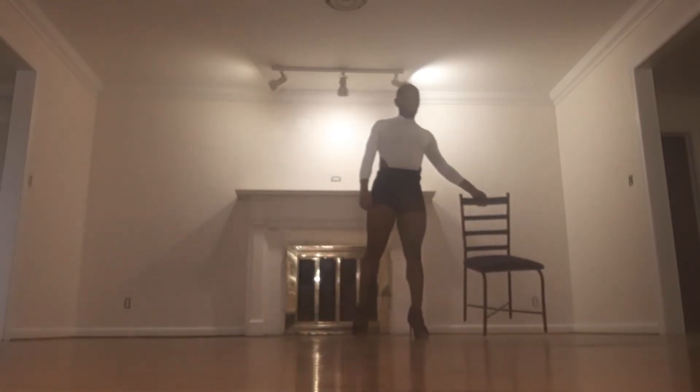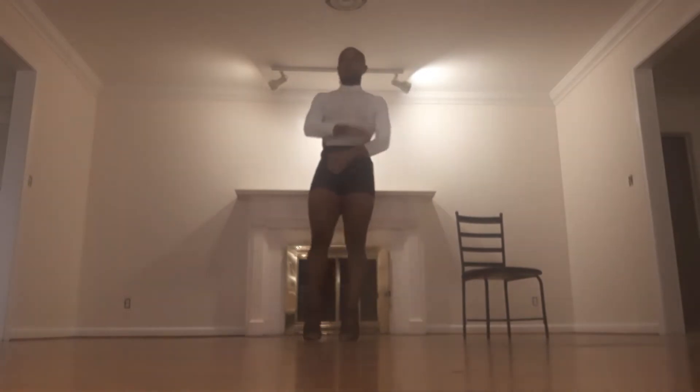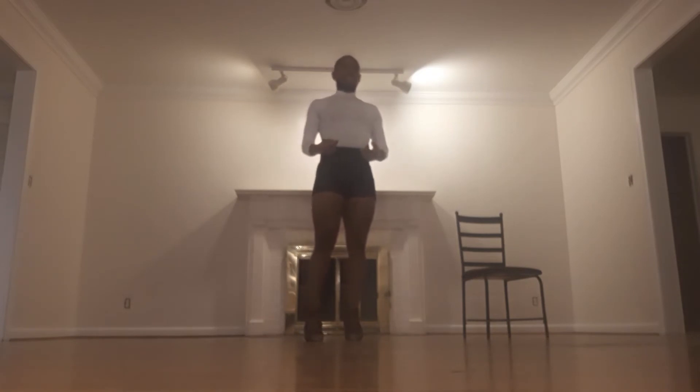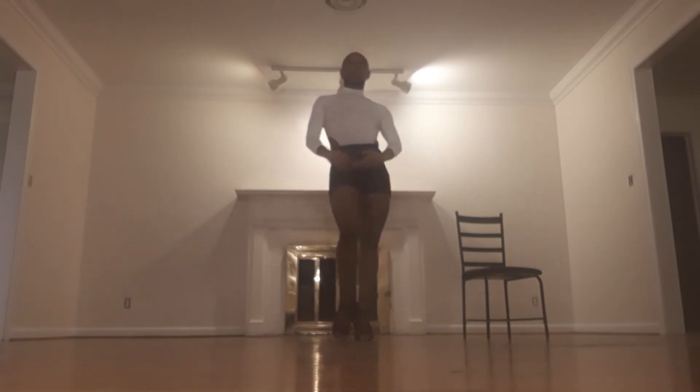I'm going to do that facing the front without the chair very quickly, so that you can see what all of that looks like from the back as well.